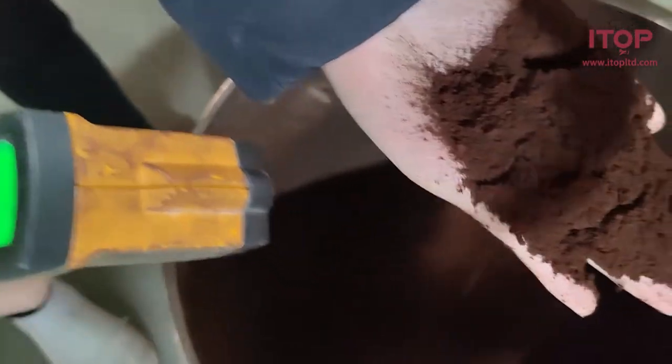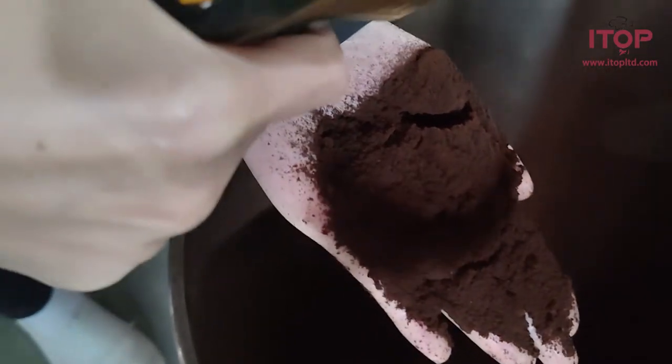Please look at these coffee powders — they are very fine. This is the finest coffee powder that this machine produces.